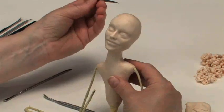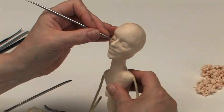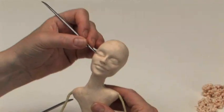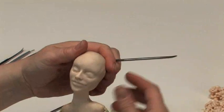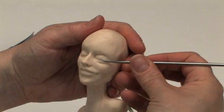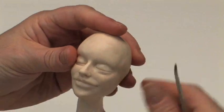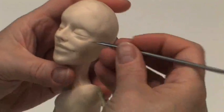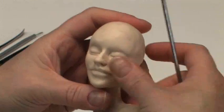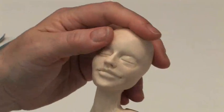There you've got the beginning of an eye. Now what I do is draw a line where the lids would be if they're closed, like if your figure is sleeping. You can see that it looks like it's asleep.